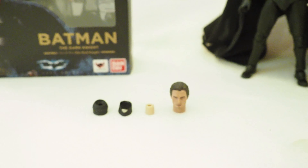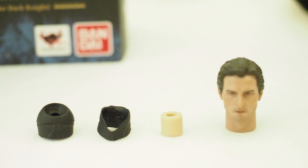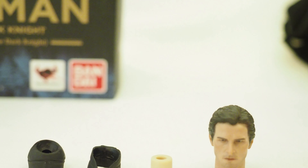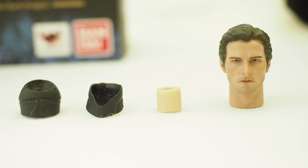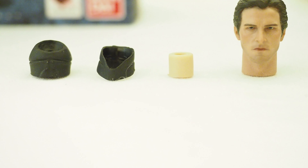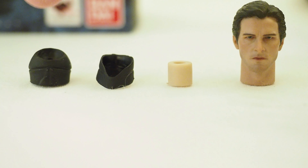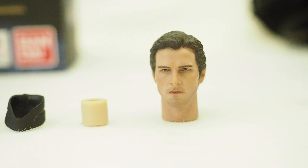Just want to do a quick video showing you guys this third-party head sculpt of Christian Bale I purchased, and want to show you guys what he looks like on a Mafex Batman body and also on a SHF Batman body. It comes with two connectors — this one is for the Mafex, and this one is for the SHF.